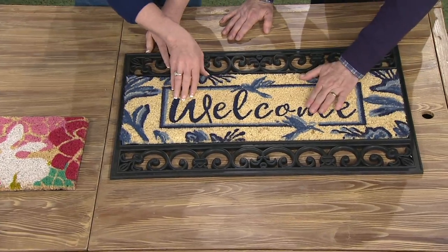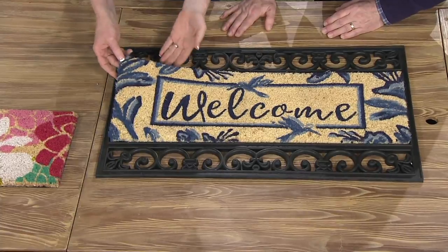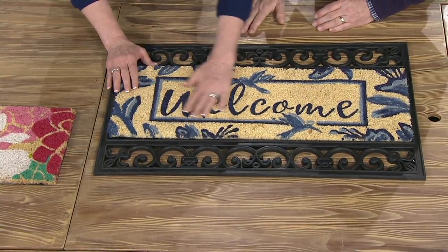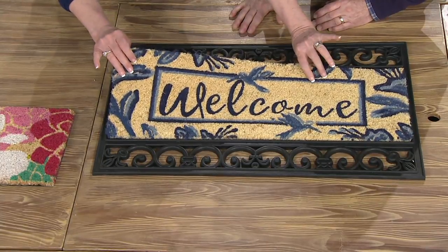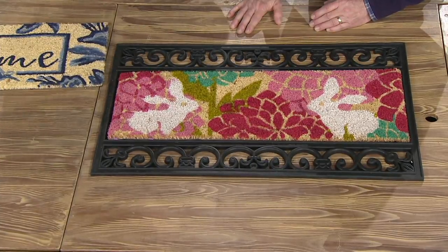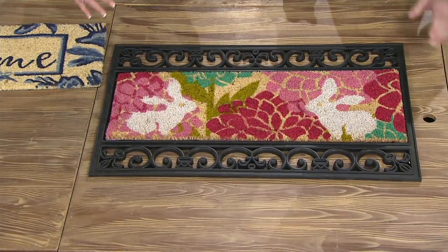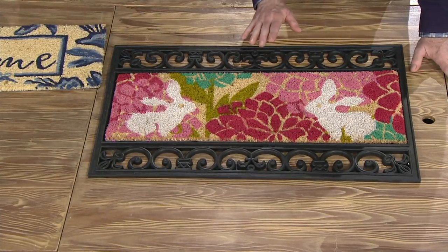There's a beautiful welcome design — the script signage is so popular right now — with birds flying around. We have hummingbirds and a fluttering vine, and the blue is so beautiful. That's your durable cocoa mat. But you don't just get one mat that fits inside the tray, you get two. The second one has a fun spring look — dahlias all over it, beautiful big flowers, and adorable bunnies.